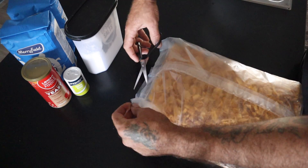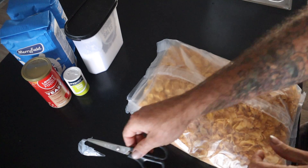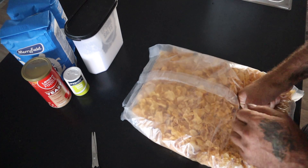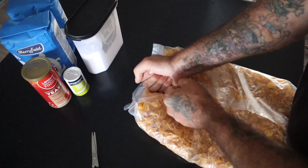Grab the Corn Flakes and a pair of scissors, just snip the corner of the packet and we're going to crunch them up. I'll just use my fists — you can use a rolling pin or whatever — you just want to crunch them up a bit so they're not so coarse.